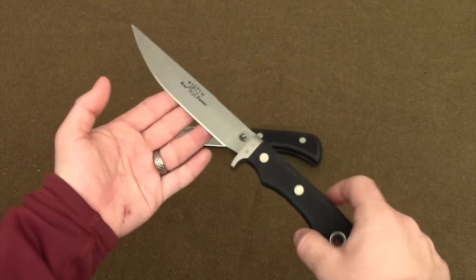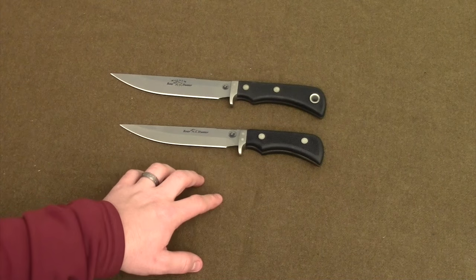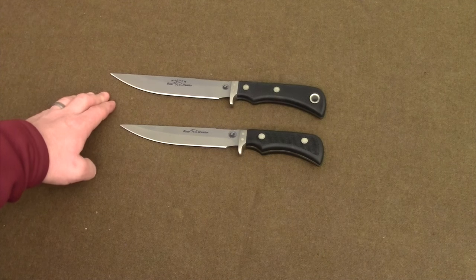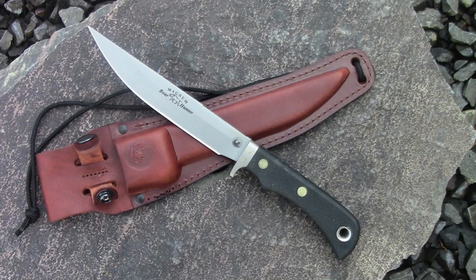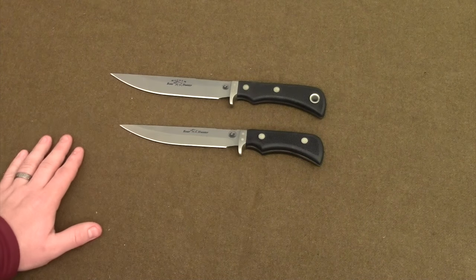If we compare and contrast these two knives in terms of size, weight, and blade length, we can see that the Magnum Boar Hunter weighs in at an ounce heavier, it has half an inch longer blade, and in essence a little bit more than half an inch longer handle. They are very similar.